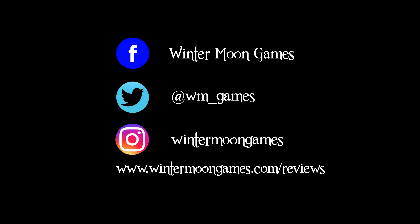As always, you can check out more Wintermoon Games tabletop reviews at wintermoongames.com/reviews. Find me on your social media platform of choice — Facebook, Instagram, Twitter. If you have a comment about Noir Automata or you'd like me to review or preview your game, send me an email to cb@wintermoongames.com. Please consider subscribing to this channel, liking this video, and even consider supporting me on Patreon — it really helps me out and I really appreciate it. Until next time, my name is Chris and thanks very much for watching.